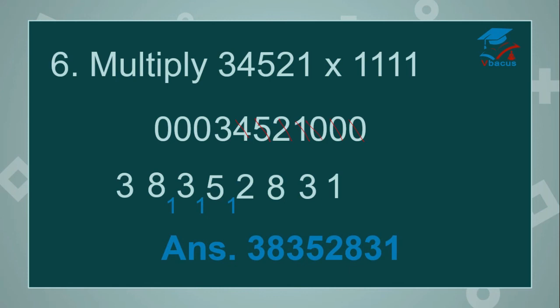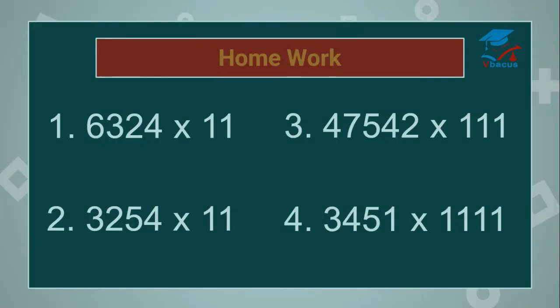It's an amazing sum. You can do it in your mind in seconds. There is a homework for you: multiply 6,324 by 11; 3,254 by 11; 47,542 by 111; and 343,451 by 1111. You can write the answer in the comment section — you must write and solve that.